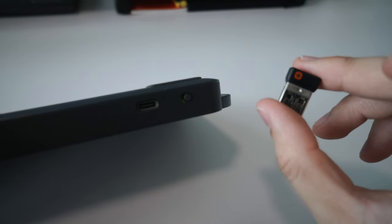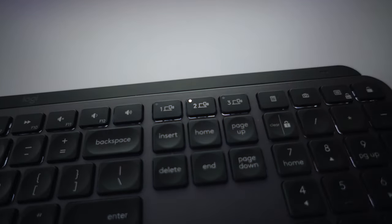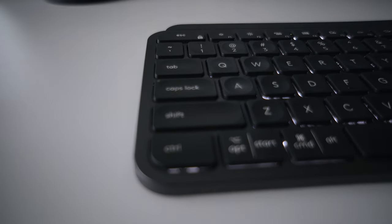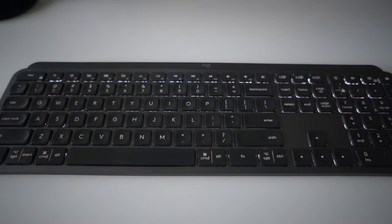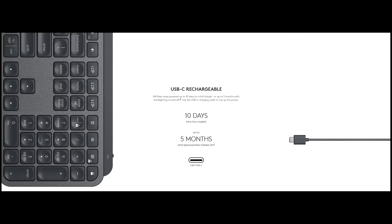The keyboard supports both the Logitech wireless unified receiver and Bluetooth, and can connect up to three devices with a single key for each — so you can quickly switch. A great battery-saving feature is the smart lighting: sensors around the keyboard detect when your hand is near and light up, then turn off when your hand is away. Battery lasts more than a week — about 10 days with smart lighting on, and 5 months with no light, according to Logitech.